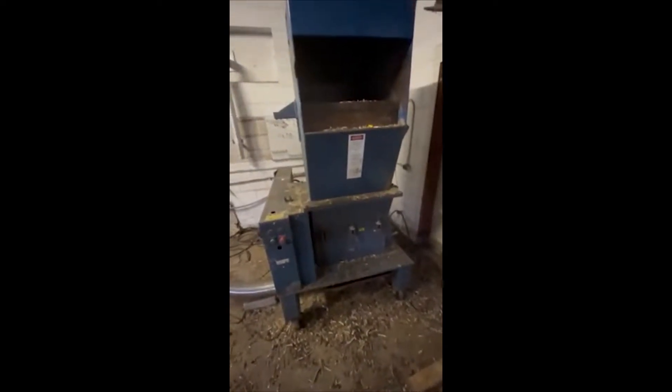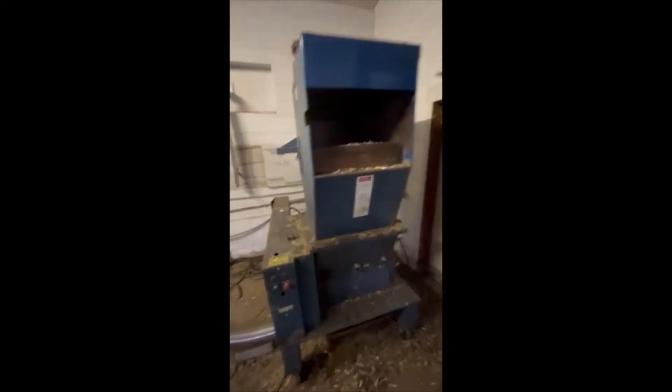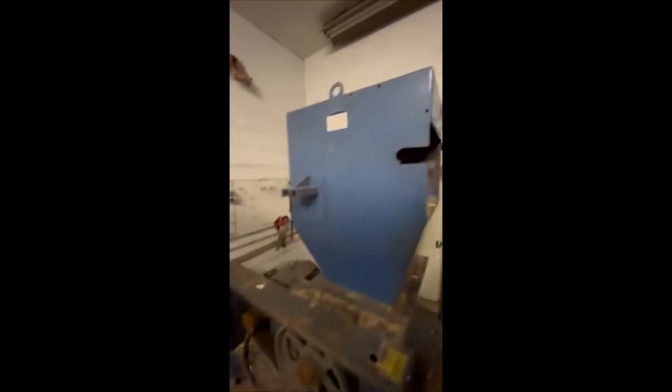Nice cable management on the C2 Chopper — it's in good shape. It's on wheels, so you can slide it right into place.